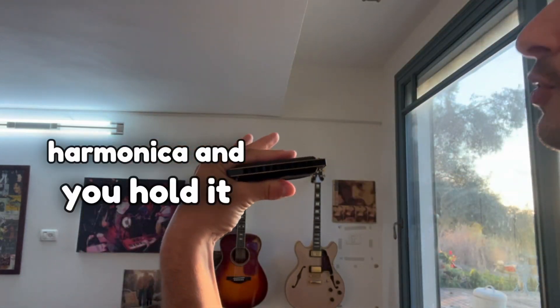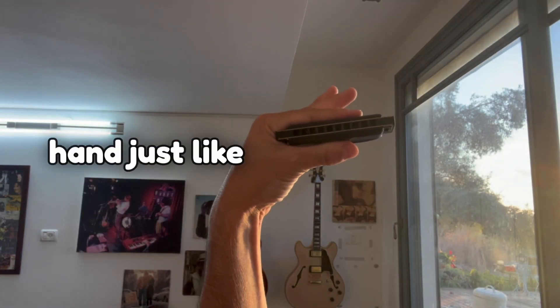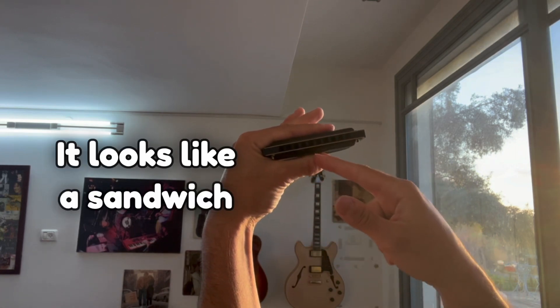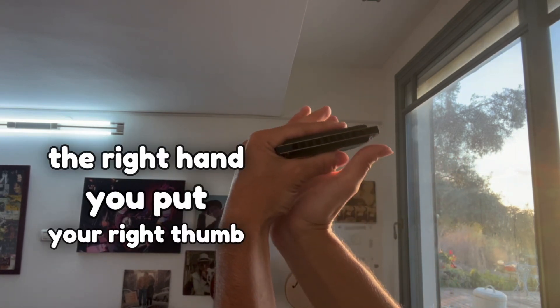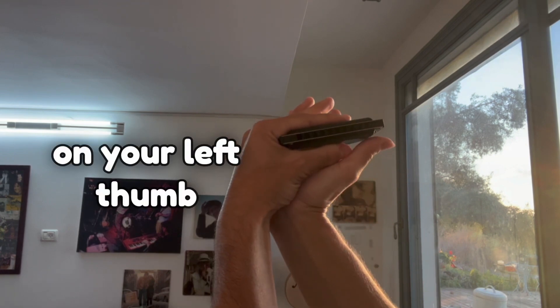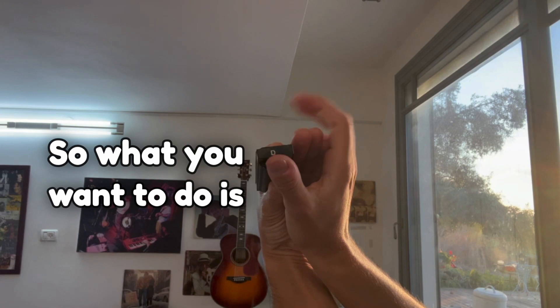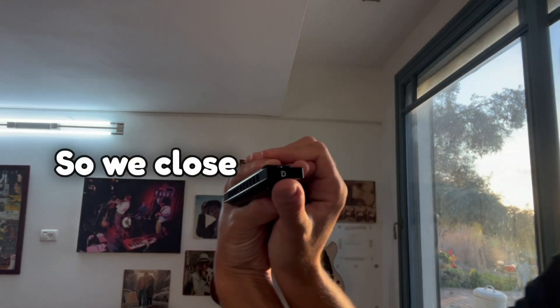You take your harmonica and hold it in your left hand just like this — it looks like a sandwich. Then with the right hand, you put your right thumb on your left thumb like this, and the back looks like this. What you want to do is close it.